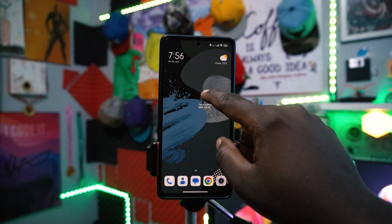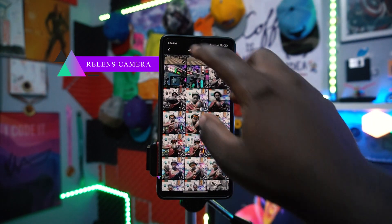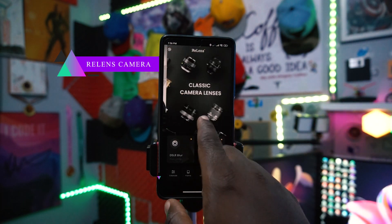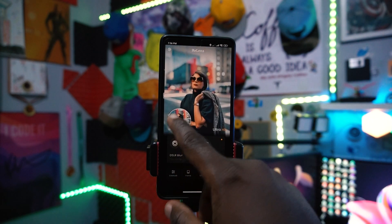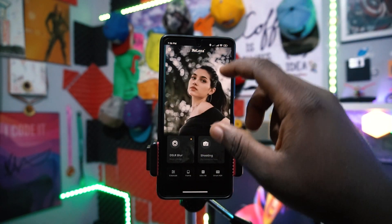Our first android app of the month is called Relance. It's a really amazing app which has a paid version and a free version, but you really need the paid version. It's packed with a bunch of amazing classic camera lenses and you can even transform your picture in really incredible ways.